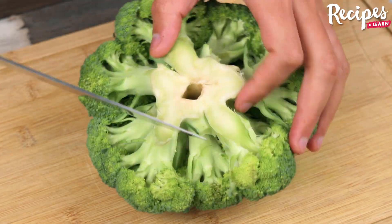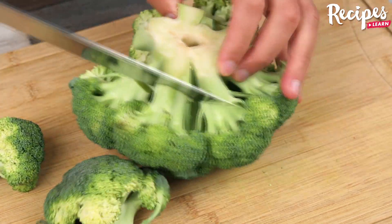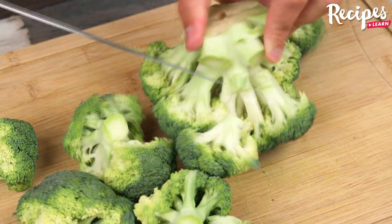You will love to make broccoli like this. For this recipe, we will need 900 grams of broccoli. Cut it.